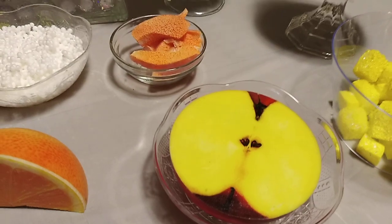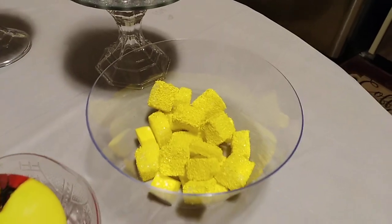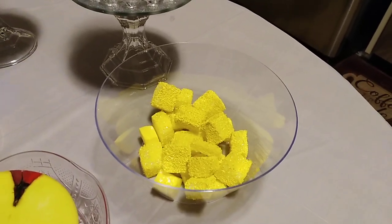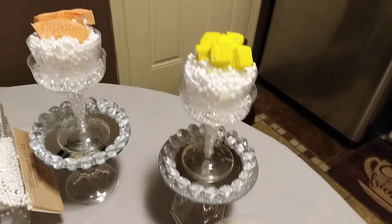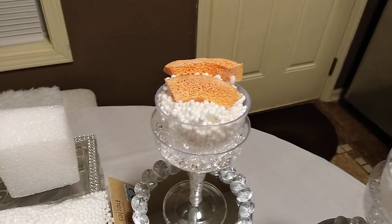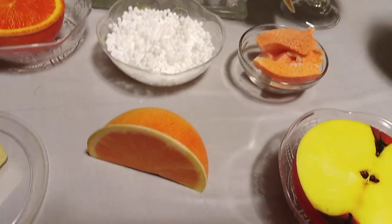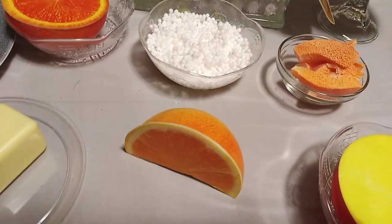Here is the cottage cheese. I made a little extra cottage cheese that could probably go with the grapefruit or it could go with the apple. I made extra peaches, extra pineapple chunks. And here is the cottage cheese with the pineapple chunks, and here is the cottage cheese with the sliced peaches.